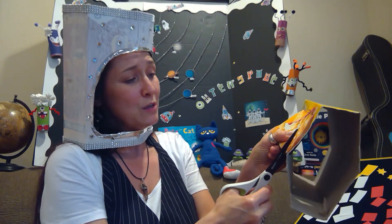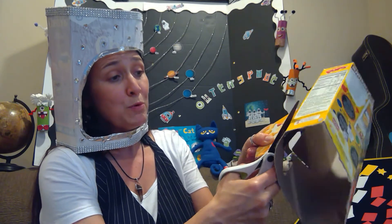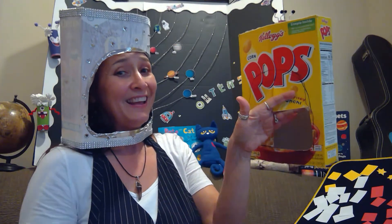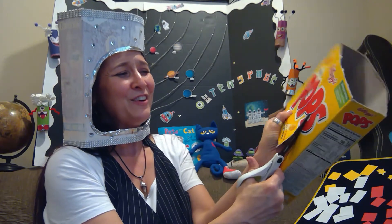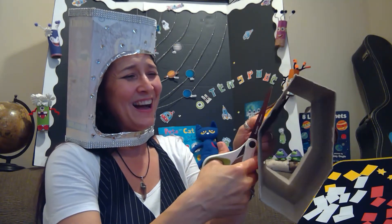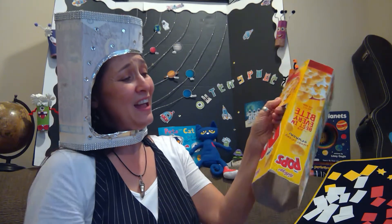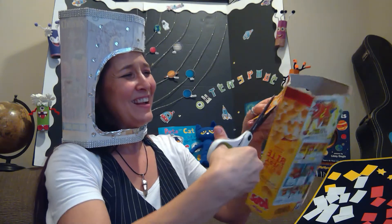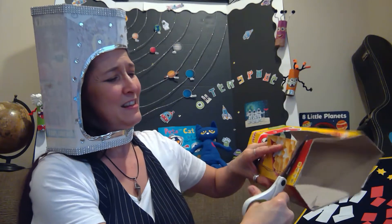Just follow the line — there we go, there's one piece gone, put that in the recycle. Keep following the line — watch out for your fingers. That piece is gone — look at that, it's opening up! Keep cutting, follow the line, and there goes another piece. Follow that turn, cut it off.